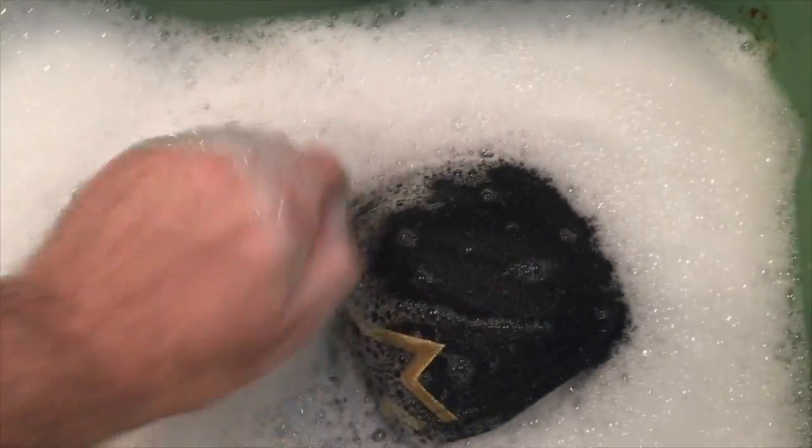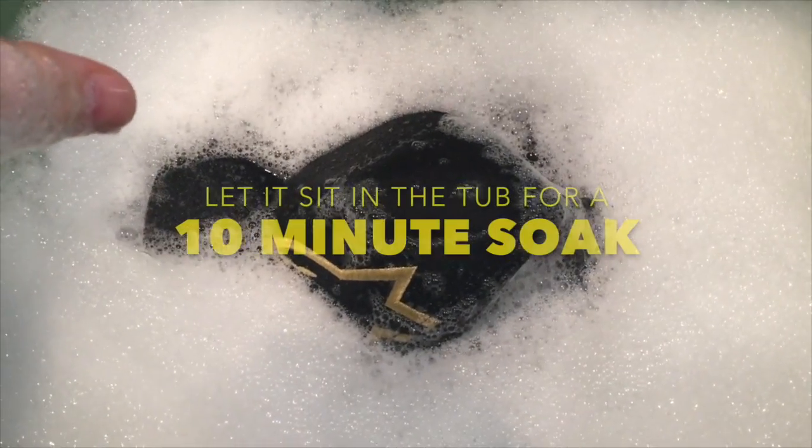Soak it in there for a bit. Agitate, let it soak, let it sit there for a few minutes. We'll come back.